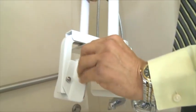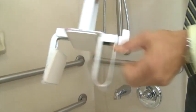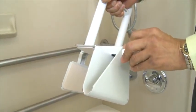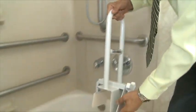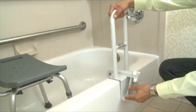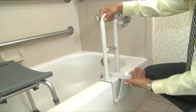To set up the tub bar, inspect the height adjustment buttons and the clamp mechanism for stability and proper functioning. Attach the tub bar to the side of the tub per the manufacturer's instructions.